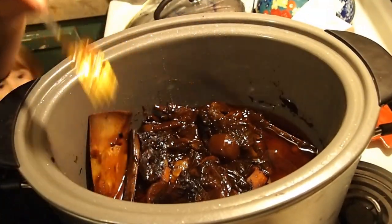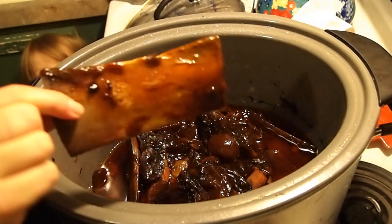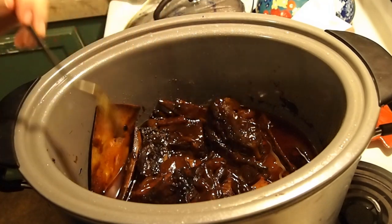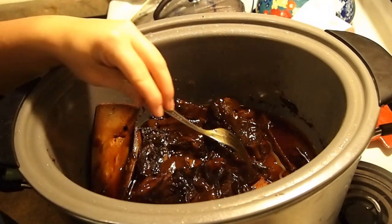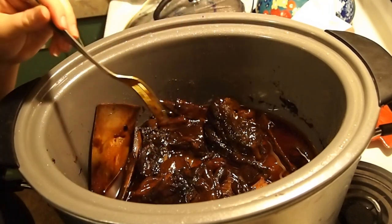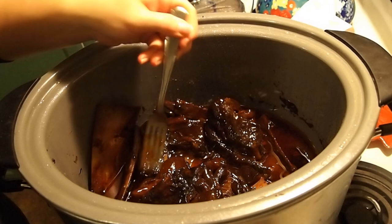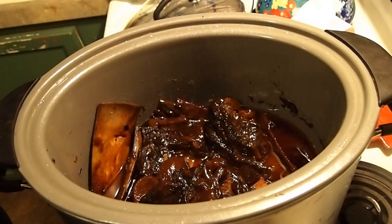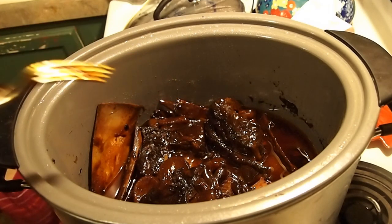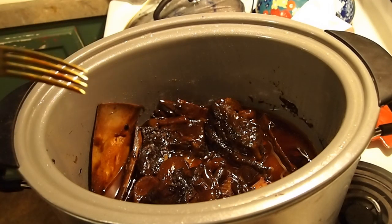Hi guys, it is the next day and this is done. You can see — yes baby — it is fall off the bone, and it has made this delicious sauce. It's the broth from the meat plus the barbecue sauce to loosen it up, and it just coated and cooked everything in that flavor. It is phenomenal. Here's a carrot — all the way through, it is so good. I hope you enjoyed this video and I will see you guys next time, thanks for watching.